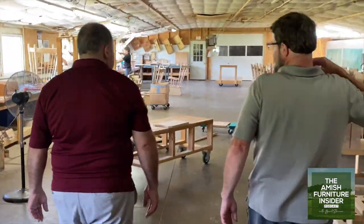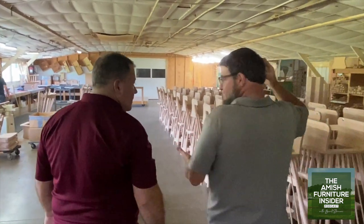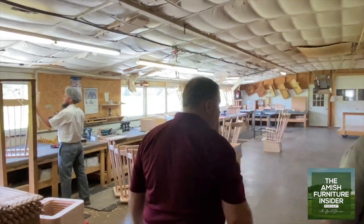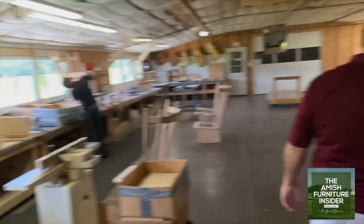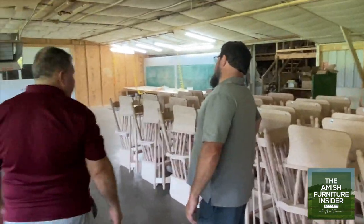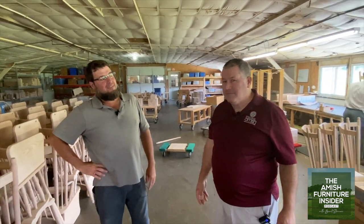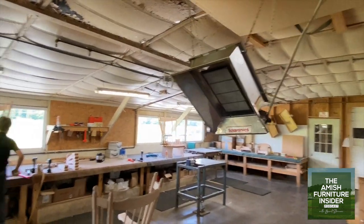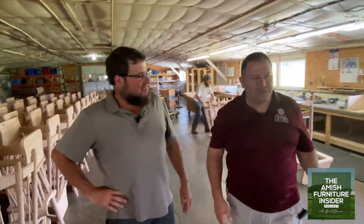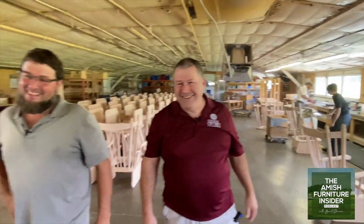So today it's gliders? Not always — tomorrow it might be kids' rockers or high chairs, might be more gliders. For most partners it's gliders, so we've got a lot of gliders sitting here. How many do you do in a year? I'd estimate right around 4,000 to 4,500 — all styles combined. That's a lot of gliders. A lot of homes.